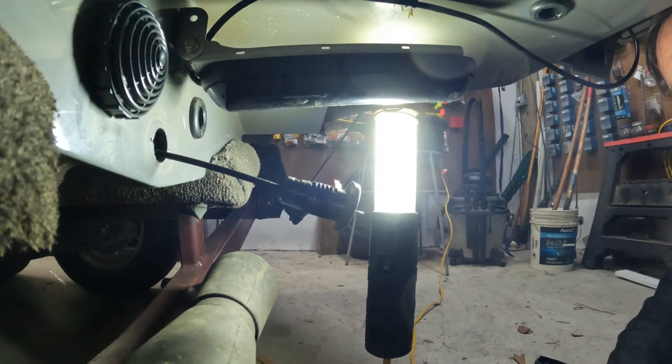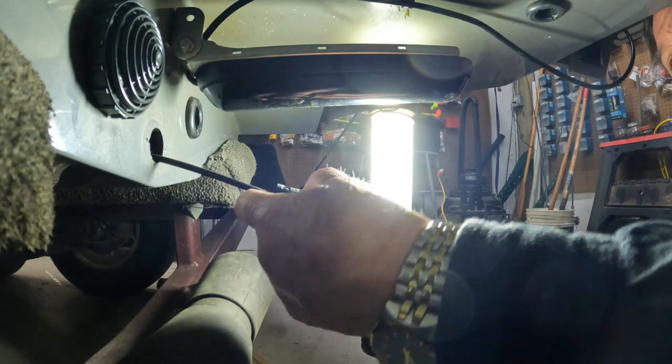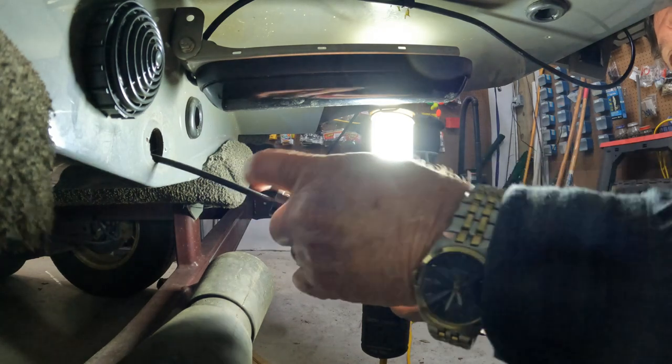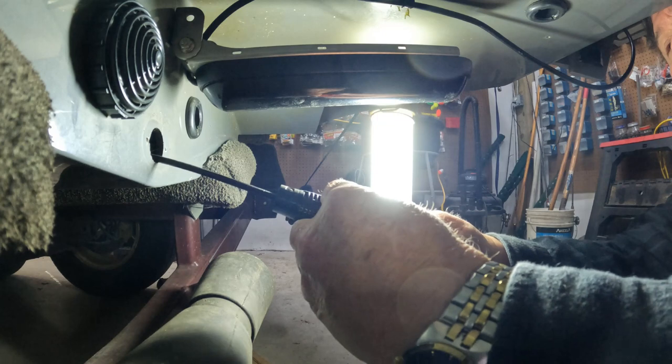As you can see, I actually removed it from the hole so it would be easier to see, and I should have done that to start off with.